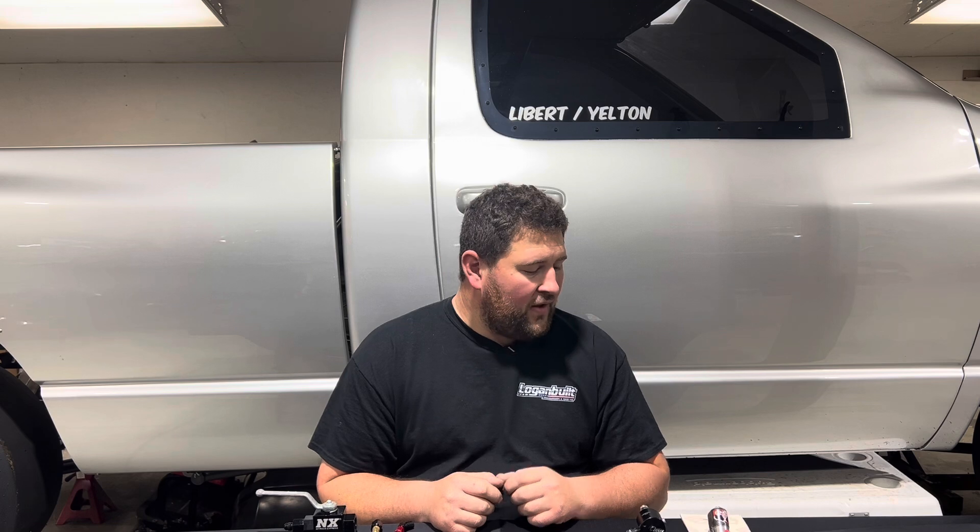A month or so ago I started a discussion about nitrous. We talked about nitrous bottles in a previous video, and I said on the next one we were going to do the topic of nitrous solenoids and plumbing. A few of you commented that you were really interested in that, so I'm going to take a few minutes today and go over what you need to know about solenoids, how to choose which solenoid is best for what you're doing, and a little bit about actually plumbing the system up.